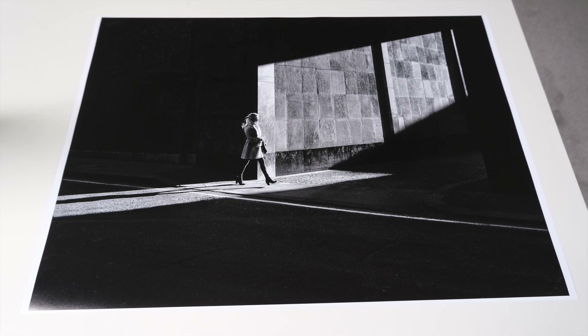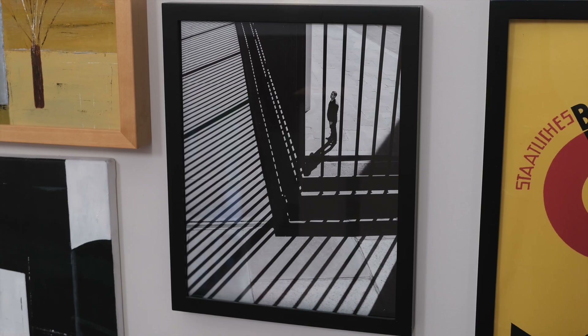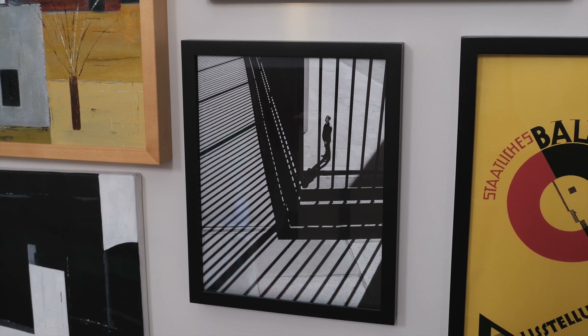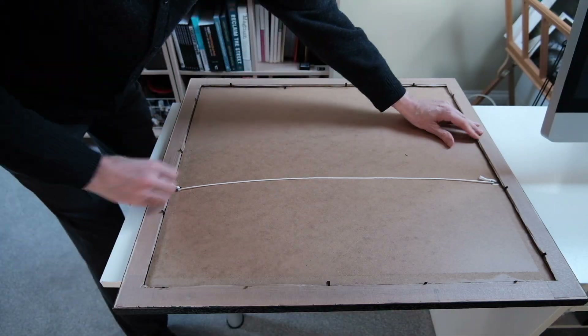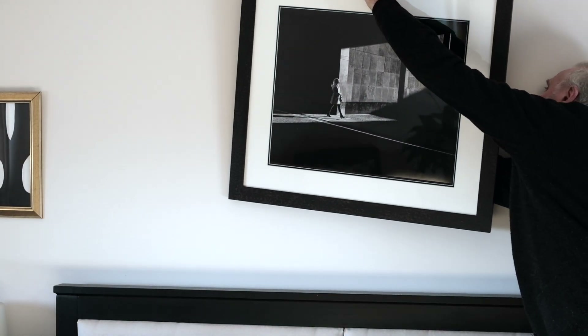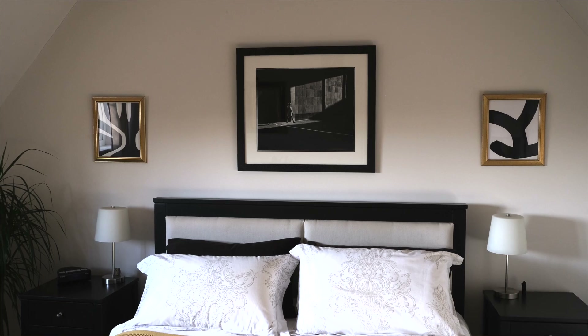For mounting, I'm using a ready-made mount that came with the frame for this print. Sometimes I have to make the mounts out of mount board to fit the image properly. Occasionally, depending on the frame and picture, I'll frame without a mount so that the print fits the frame's dimensions completely. That done, the picture is ready for hanging. When hanging a picture, I try to choose a position where the light it will receive benefits the image. There are no two ways about it — a properly printed, framed and hung picture is the best way to show off your photography.